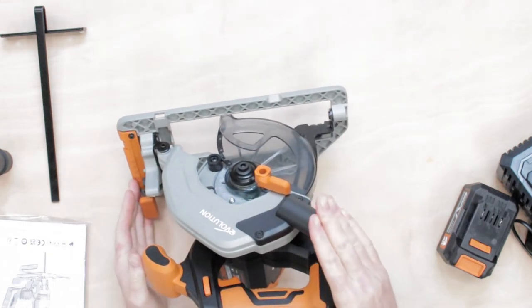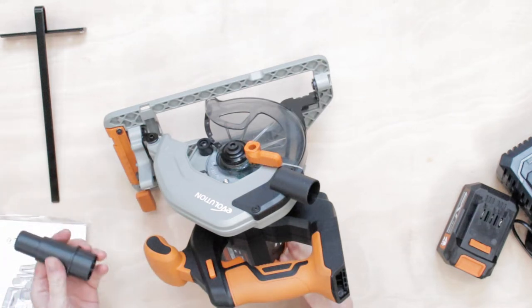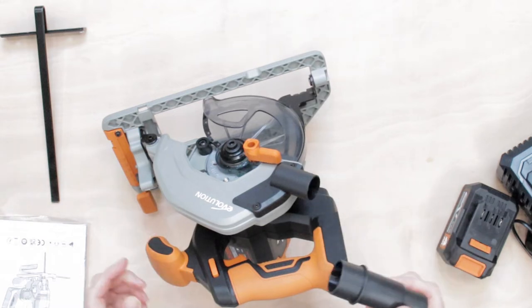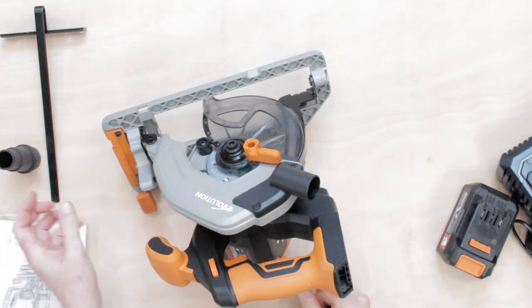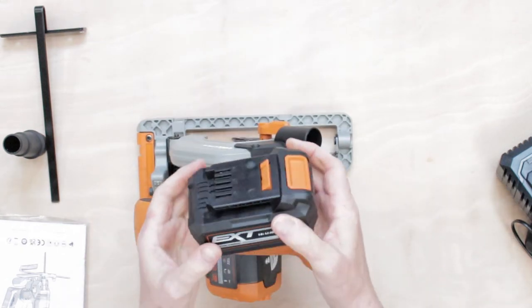The only disappointment I found was the dust extraction port — it's not the best in the world and I wish they would have made an improvement. I complained about it on the other video for the corded version too, that I couldn't find a hose for it, and I'm afraid this is no different. It comes with this silly sort of connector — I'm not impressed with that at all. I think Evolution could have made that a standard hose size. I haven't found one yet among all the hoses I've got in my workshop.